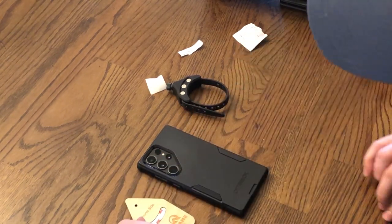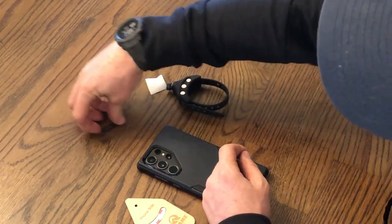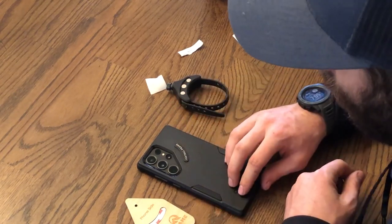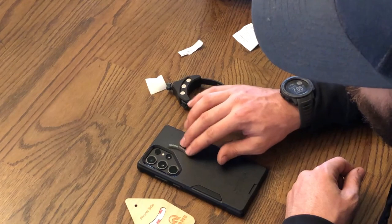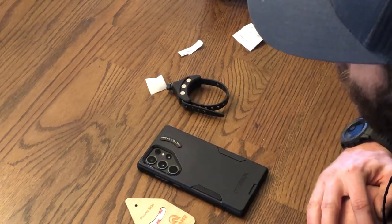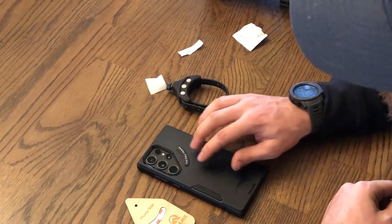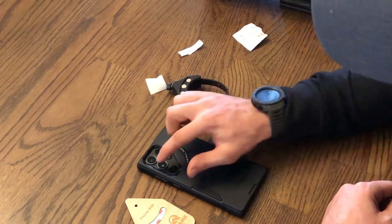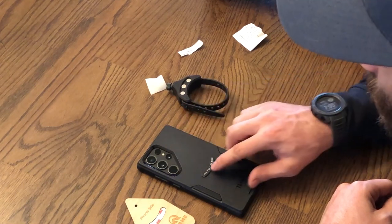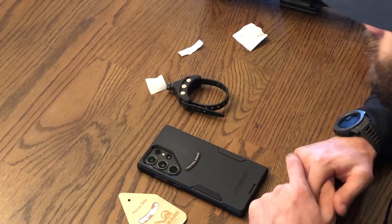The actual alignment of the Scout or the nanner is totally up to you, though I do have some preferences. For side cameras, you can run it off to the side or down at a 45-degree angle. I've found I prefer running it at a 45-degree angle from whatever camera I'm using. If the camera is in the center of the phone, I'd run the nanner right in the center as well.